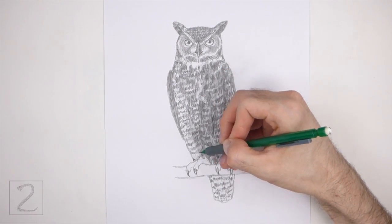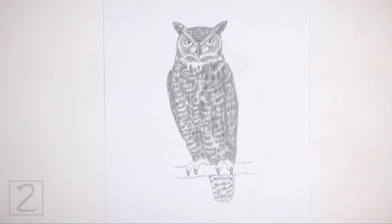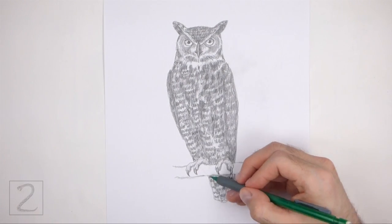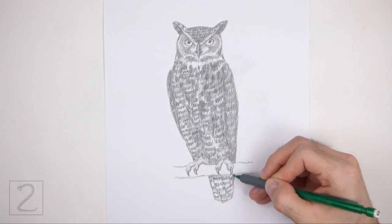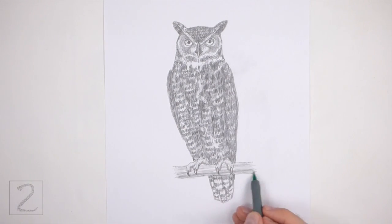It's a good idea to use reference as you shade for a more accurate depiction of an owl. Add some value to the branch as well. Keep shading until you're happy with the result — and that's it for the owl. Don't forget to pause the video to draw at your own pace.